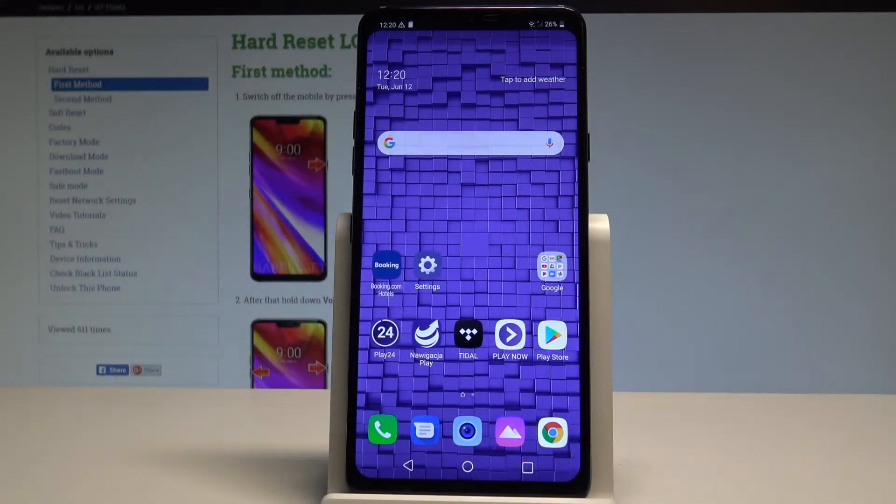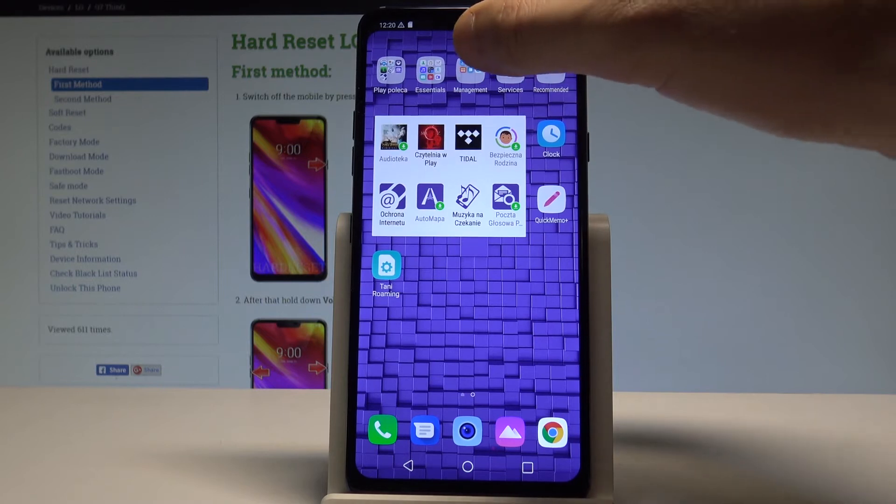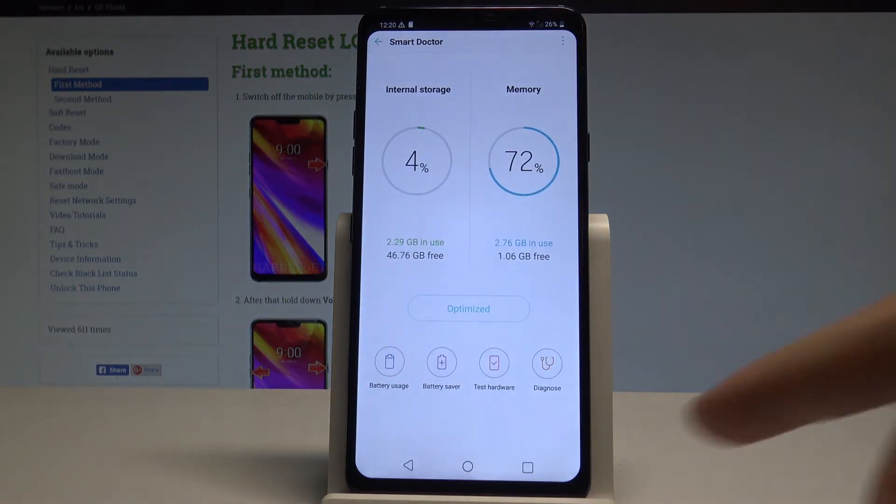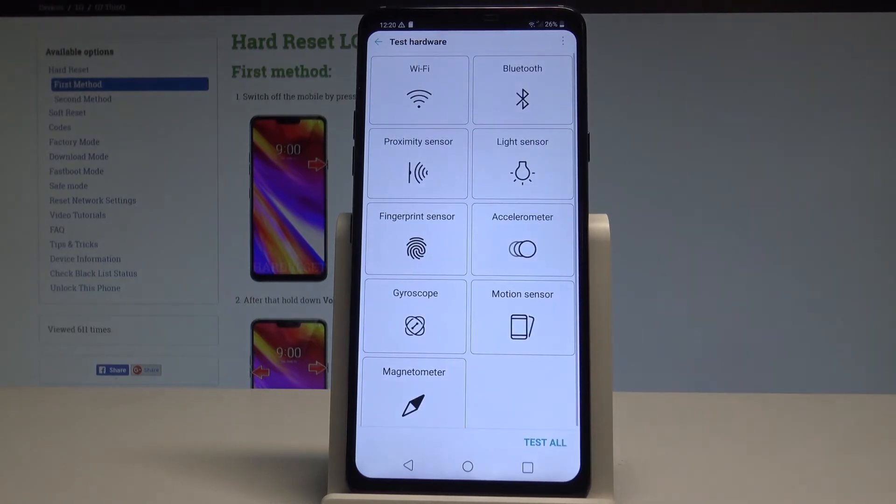Here I have the LG G7 and let me show you how to open the hardware test mode on this device. So at the very beginning, let's start by using the home screen. Let's find and select Management right here and choose Smart Doctor. Here, let's choose Test Hardware, and that's it.